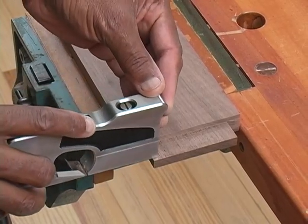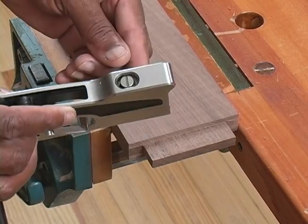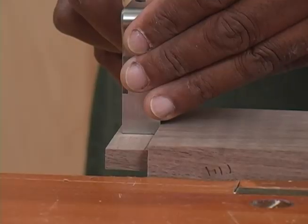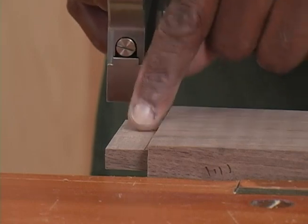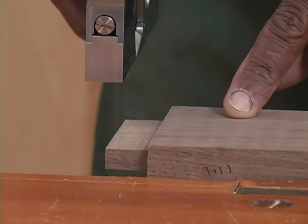All hand planes, whether they're shoulder planes or standard planes, are like good saws — they're all self-jigging tools, meaning that if we have the fore end of the tool, the middle of the tool, and the after end of the tool in good intimate contact with the cheeks of that tenon, we can take a controlled shaving all the way across the length of that tenon.